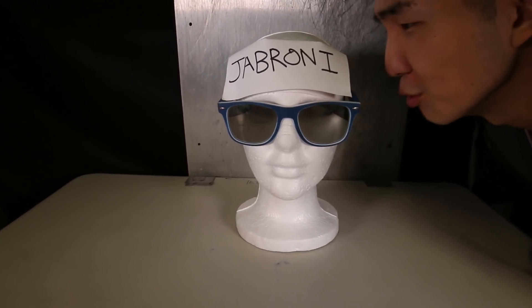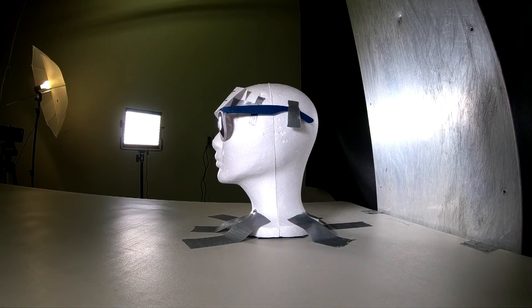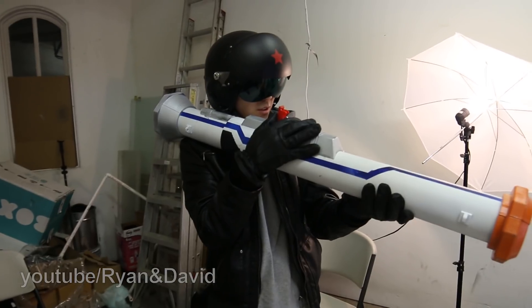We have the universally despised cultural archetype — the jabroni. Who's the bro now, bitch? Shooting in three, two, one.